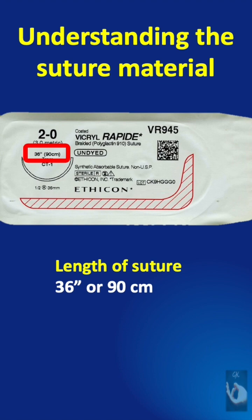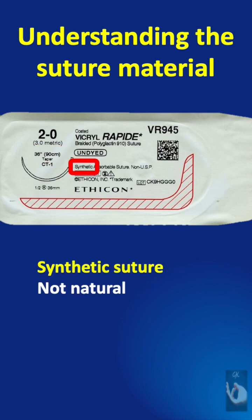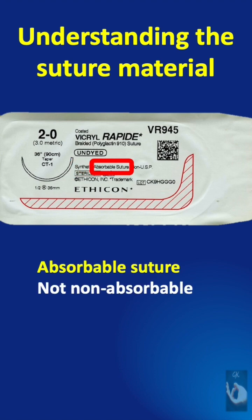This is the length of the suture material, which is 36 inches or 90 centimeters. It is a synthetic suture, not a natural type, and it is absorbable, not non-absorbable.